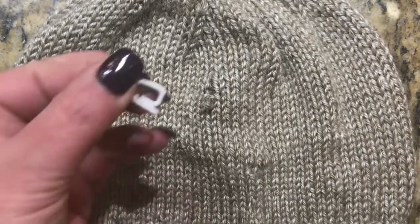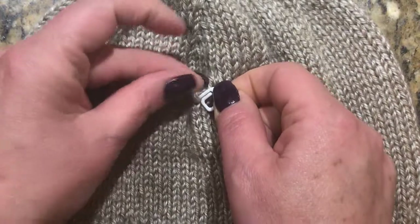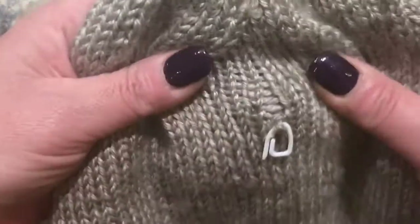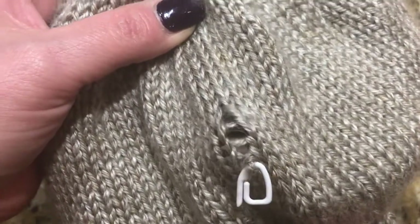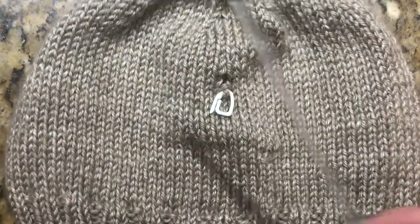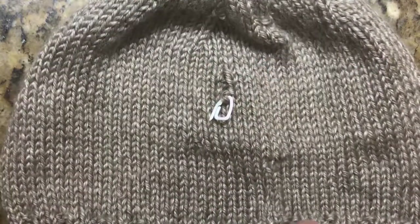What you're gonna need is a little stitch marker — something you can just hang on to the stitch. I also noticed I have two ladders right here, one and two. So what we need is a crochet hook and a tapestry needle.